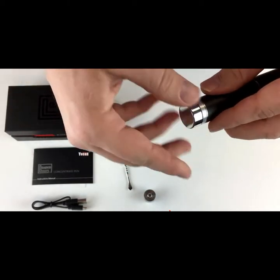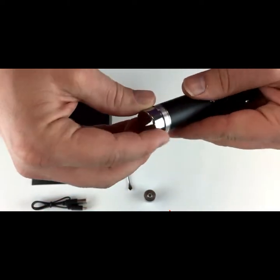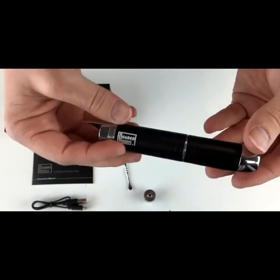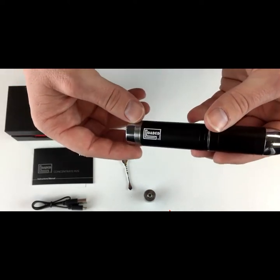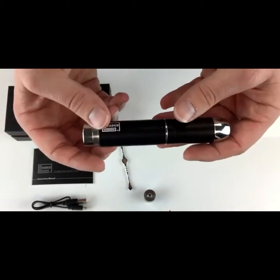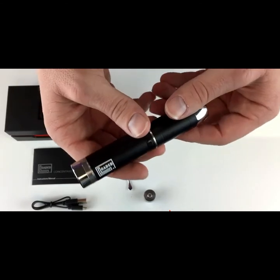You've got your wax container down here, as per usual. So that's the Yocon Loaded. They've changed a couple of things here that I think will be helpful — they've easily allowed the capability of using two different types of coils. I think this should be a good product. You can find more purchase information below in the description.